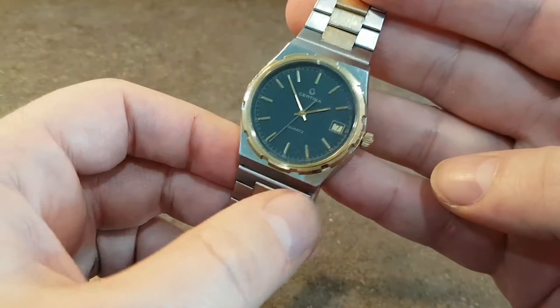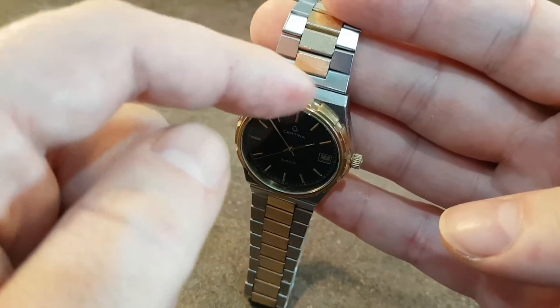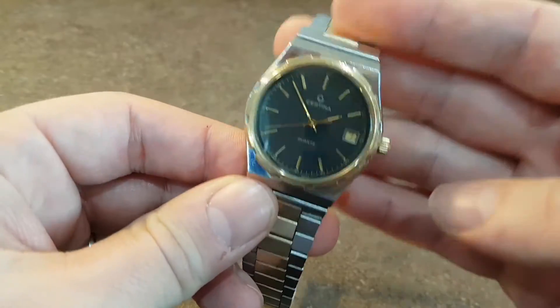It has a similar sort of bezel on the top — a flat top to the case. The Vacheron has an integrated bracelet, whereas this one doesn't.